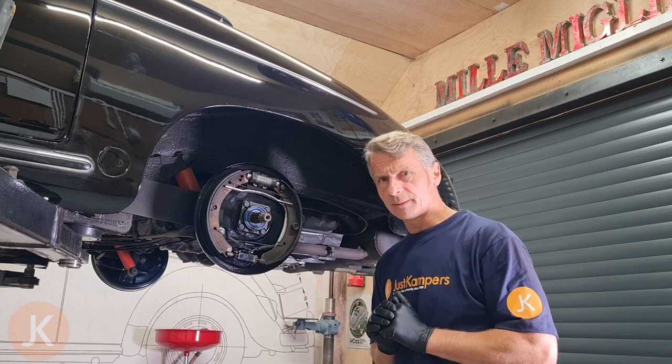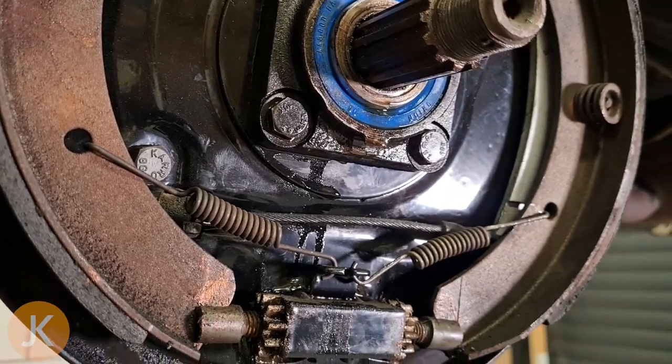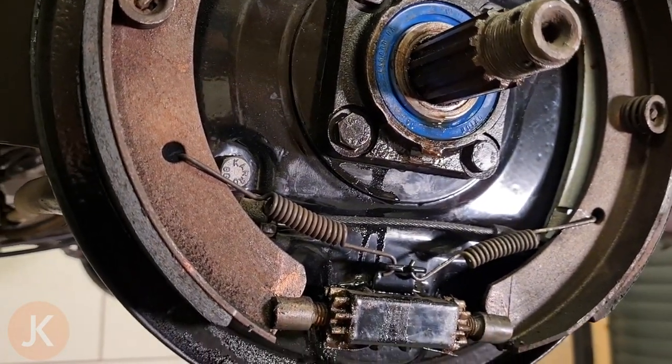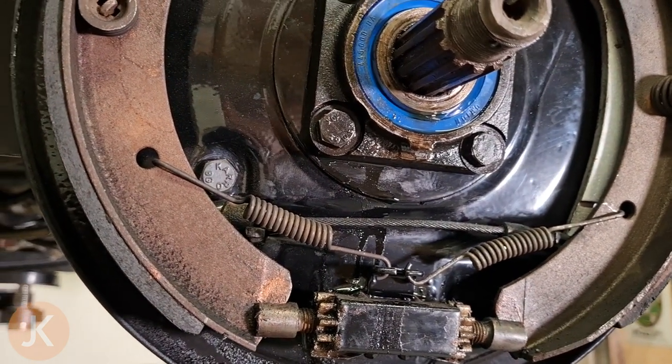I'll give you a close-up. As you can see the axle oil has just leaked past that rubber seal. Not 100% sure why yet — it could just be the seal that's failed, or the spring around the back of the seal has fallen off.